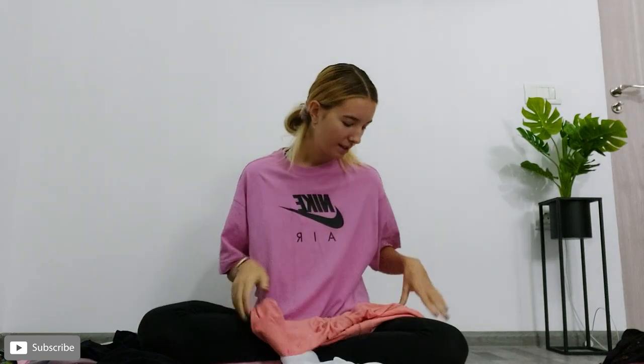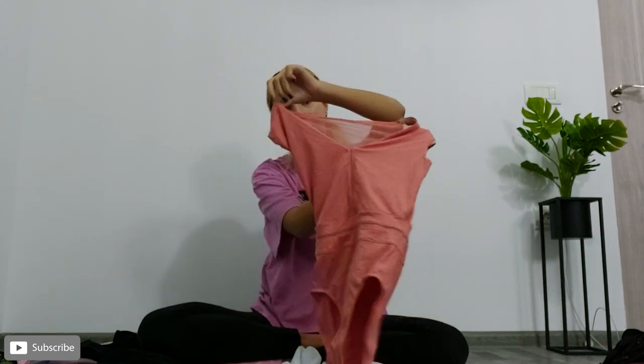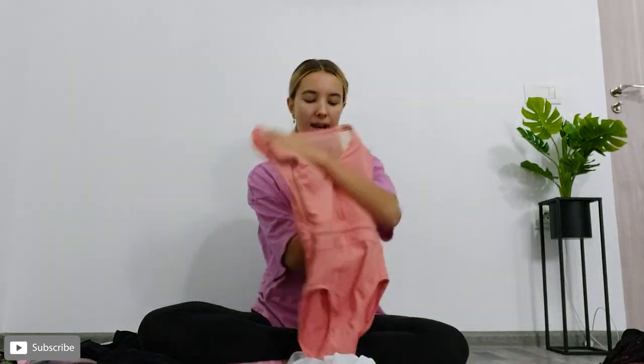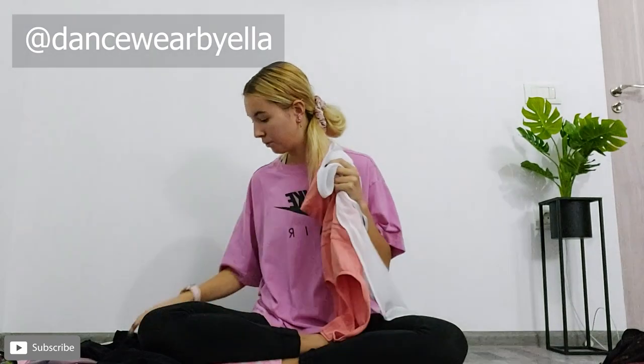I'm going to move on to this really nice summer leotard — it's like a peachy orangey coral colour. I absolutely love it. It's from Bloch, and I pair this with just a plain white wrap skirt. This skirt is from Dancewear by Ella, which is mine and my dad's small little business. My dad is a tailor and he can make the most amazing wrap skirts — you'll see a few more later in this video. With this I would wear either long pink tights or shorter pink tights.